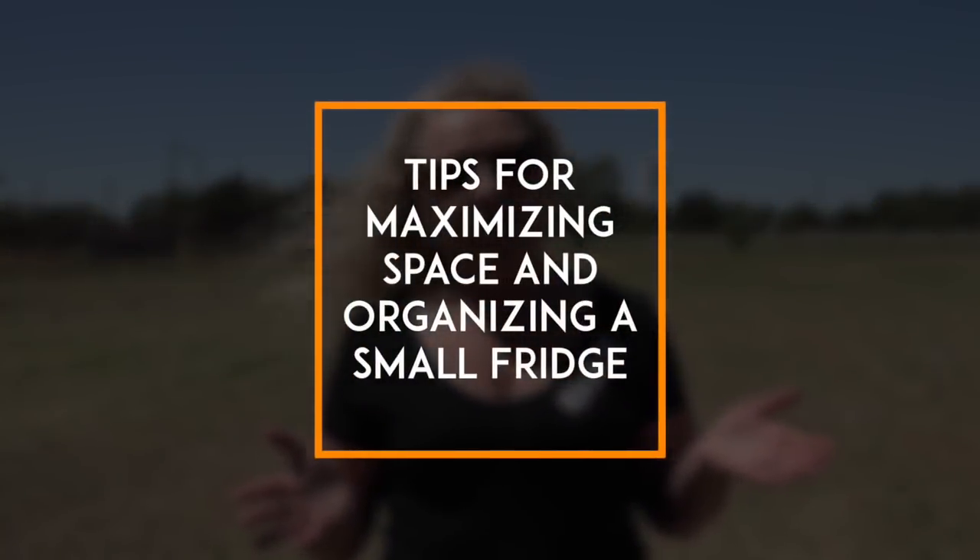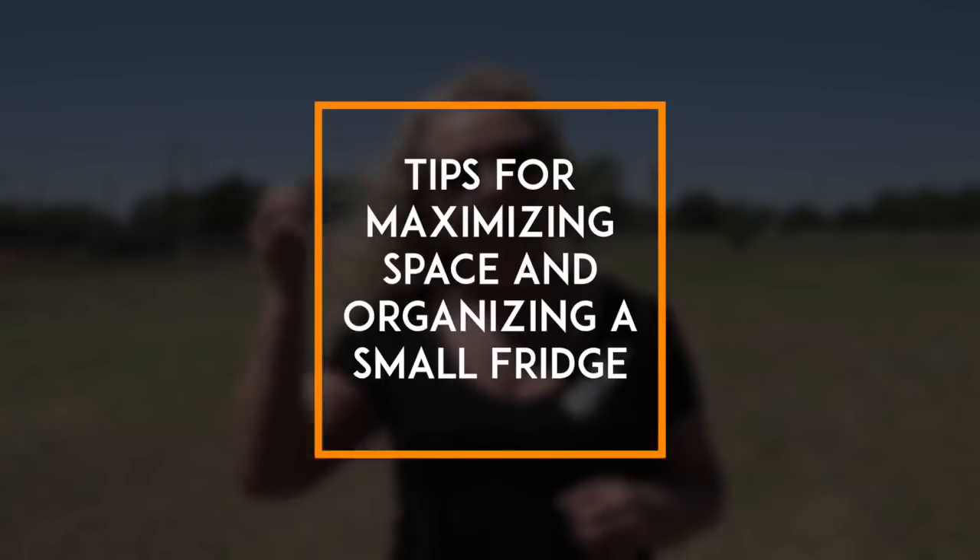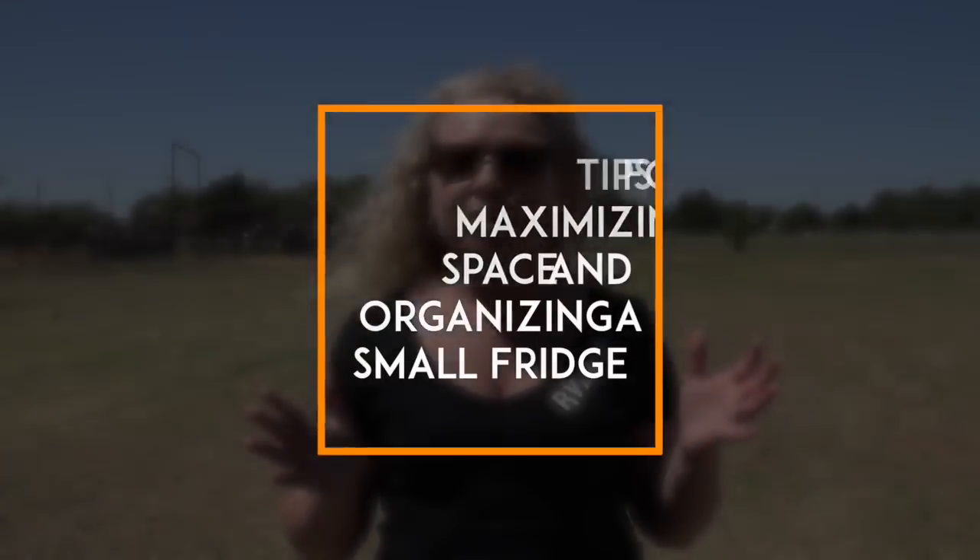Most of us are used to a residential refrigerator in our home or apartment, but when you live in an RV, space is a little more challenging and most of us have to live with a much smaller fridge than we used to. In today's video, I'm going to show you our RV fridge and how we maximize the space and storage for our life on the road.